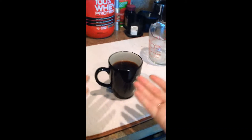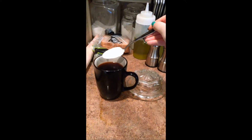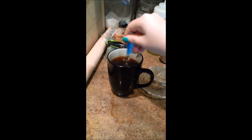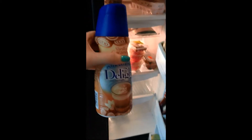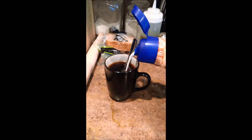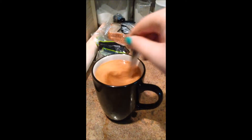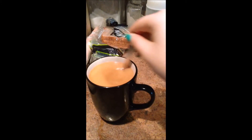So now you have your perfect cup of coffee and you're ready to add your sugar, whatever you want — a spoonful, creamer. Okay, so that's got a lot of cream in it.